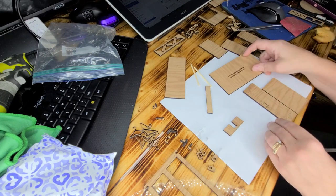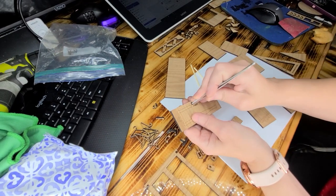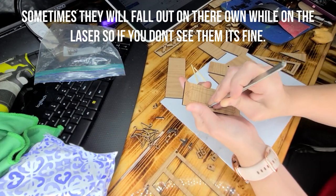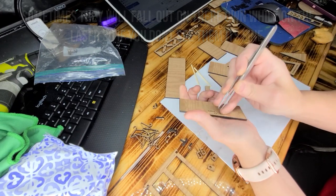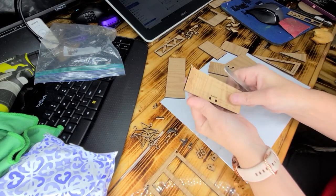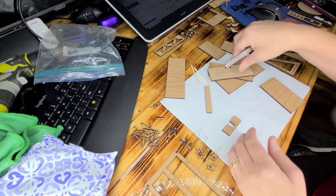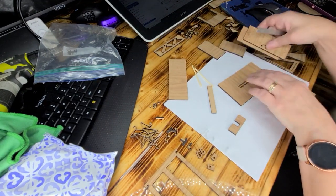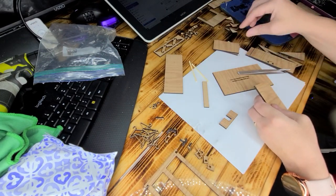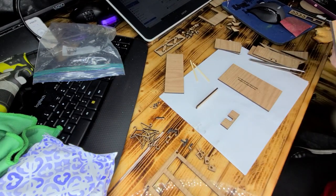On the doors you should have those little blocks again — you can poke them out. On the top, these are the inside top and bottoms, and then this is, again, a spacer.